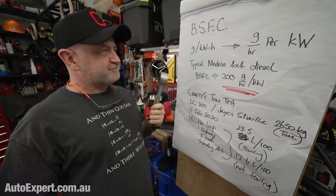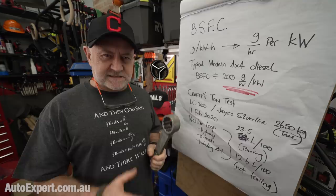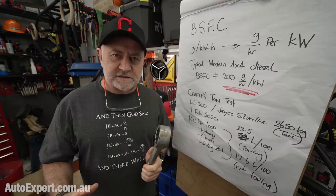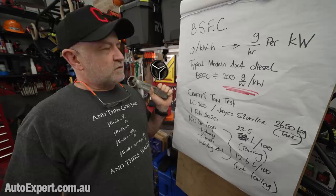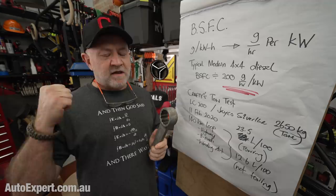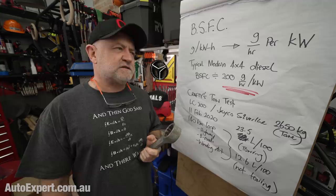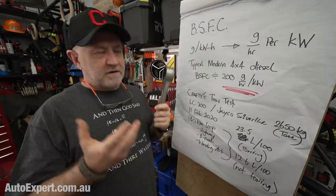If we do a little algebraic hack with that, it gets easier to understand. It's the grams per hour of fuel — the mass of fuel the engine has to burn in an hour — per kilowatt that it produces. So: how much fuel does an engine need to burn to make one kilowatt in an hour? The typical modern 4x4 diesel engine is ballparking at about 200 grams of fuel per hour for every kilowatt that comes out of the crankshaft. When engines get bigger, the number gets smaller — like 160 in a tank or a big mining truck. As engines get smaller, the number increases.